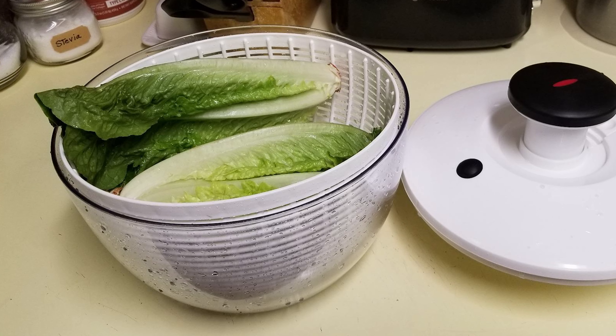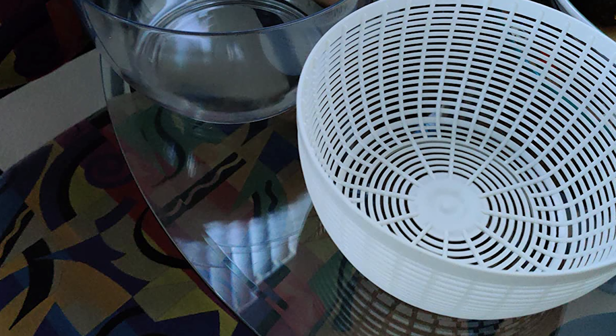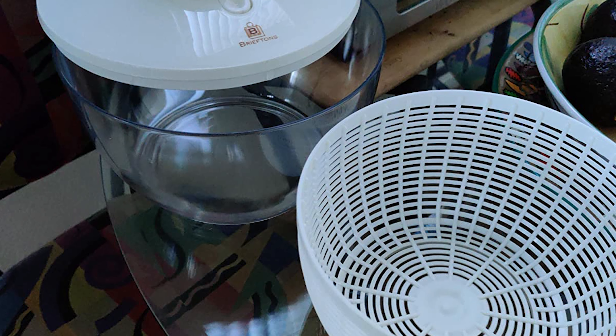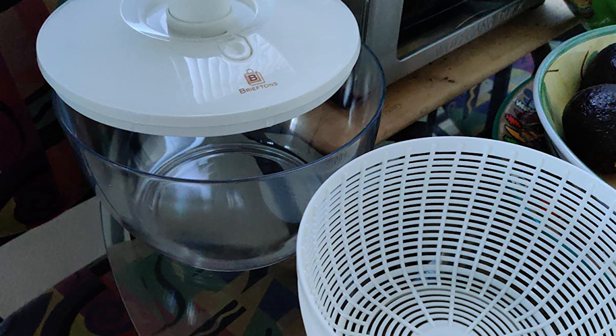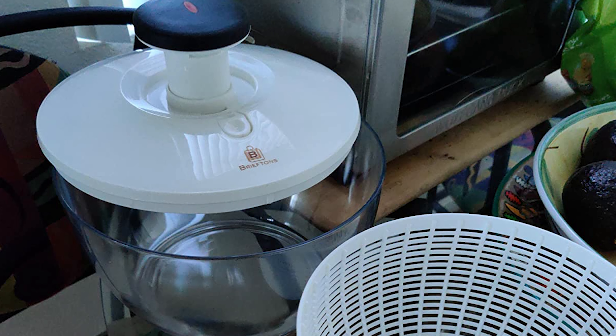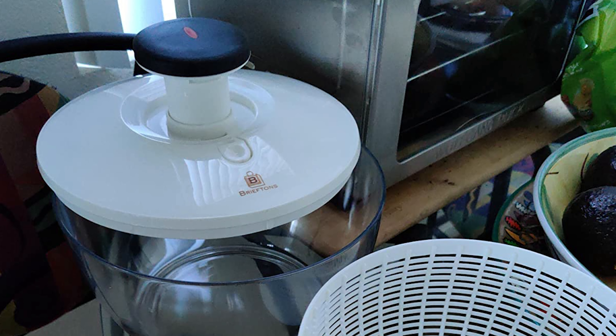The Brif Tons works equally well for left- and right-handed users. The elegant clear bowl is perfect for serving, and the basket can be used separately as a colander. This is a multi-purpose spinner — dryer, drainer, crisper, strainer, and keeper all in one device.